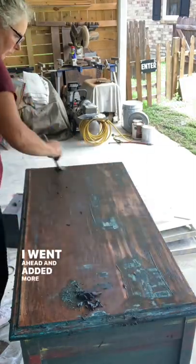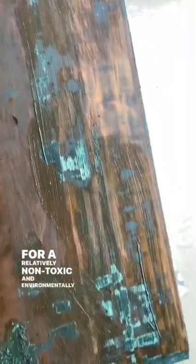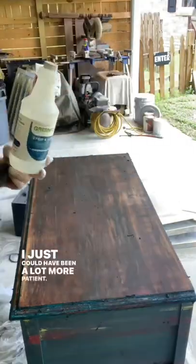I went ahead and added more stripper to that section that I had used the scraper on. As you can see it's already bubbling. For a relatively non-toxic and environmentally friendly furniture stripper I'm very happy with these results — I just could have been a lot more patient.